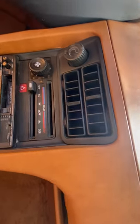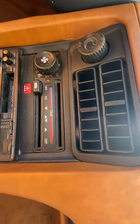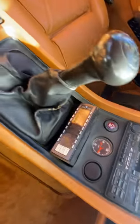There's one dash crack, vertically oriented right here — probably a common spot. There's also one missing knob on the temperature control at the top. The guts are back there but the knob just came off and maybe it's somewhere in the car.